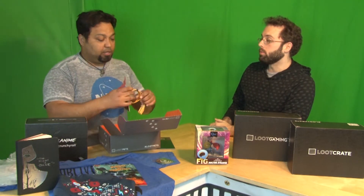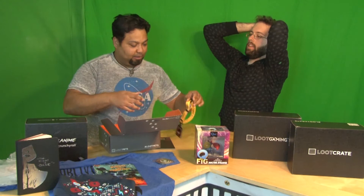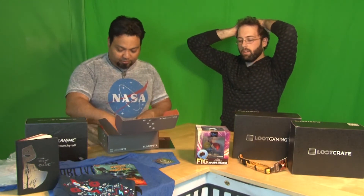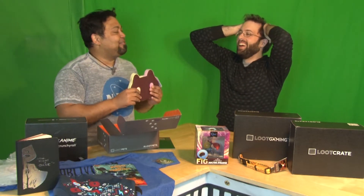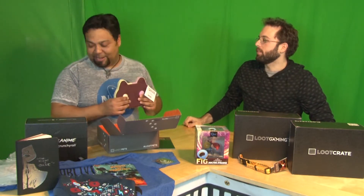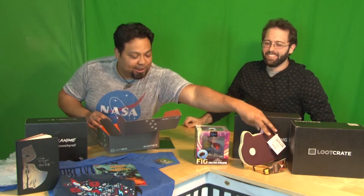Oh, new collar — it's a Lord of the Rings collar, and it's got the inscriptions of the One Ring around there. That is so cool. My dog doesn't need a new collar, but still. And a Steven Universe Ice Cream Cat. I love Ice Cream Cat — you know they don't make those anymore. And a little Eye of Agamotto charm — excellent, for your dog.